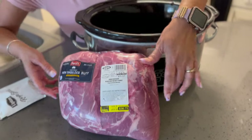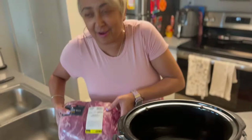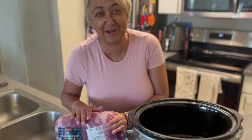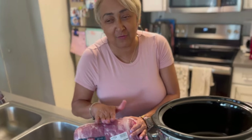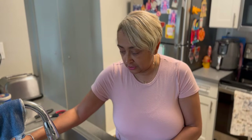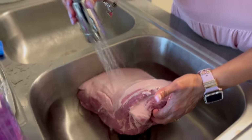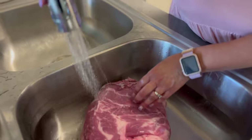We're going to start with our pork shoulder butt that my husband purchased — it looks like half a pig! This is going to take a while to cook, probably about four hours. We're going to take it out of the package and wash it off. As always, you have to wash your meat — it's been in the package and in the processing plant. We'll rinse it off with some cold water.